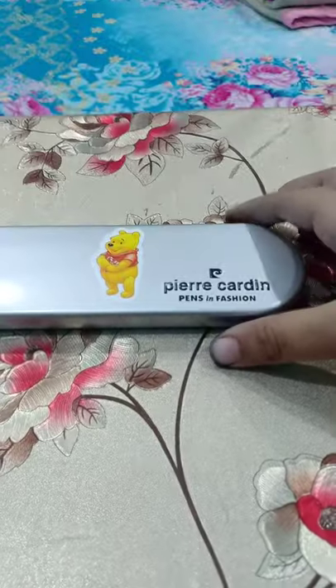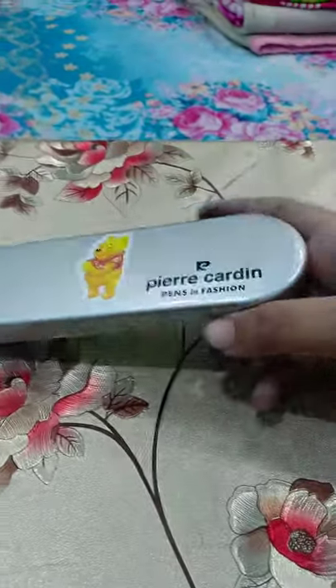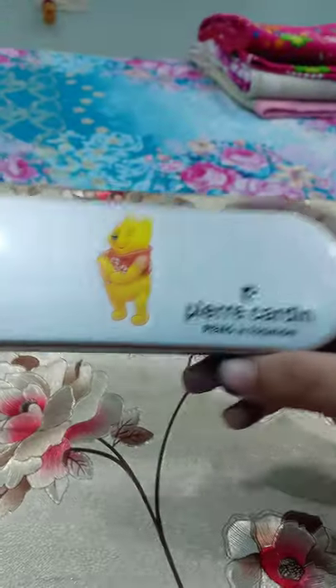Hello everyone, welcome back to the studio. Today I review the PRA Garden Memento Fountain Pen.